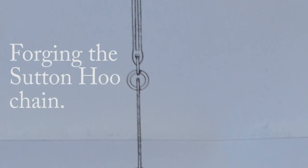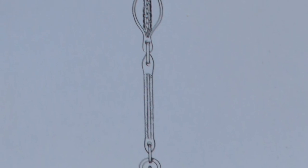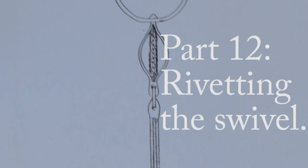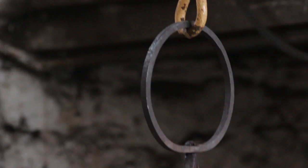Hello YouTube, welcome back. This is part 12 of recreating the Sutton Hoo cooking chain. In this episode we are going to be riveting the swivel into place. That is placed at the top of the chain and it is riveted to the braided element.